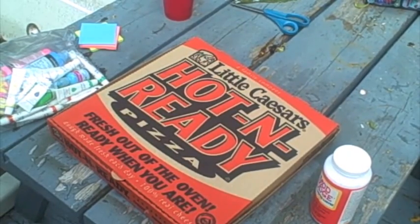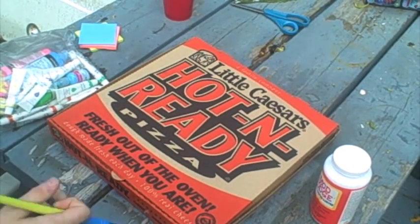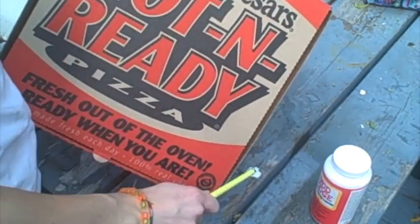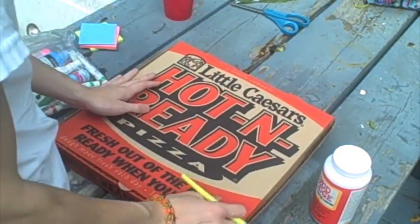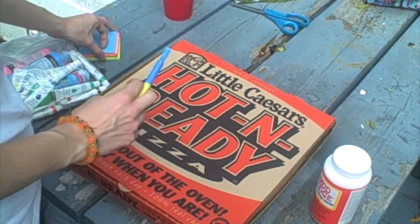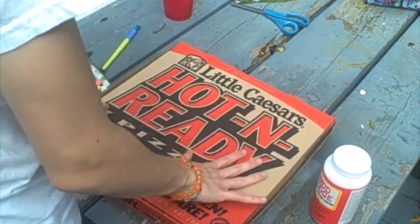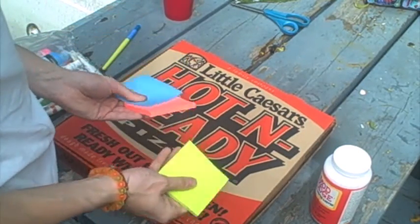Okay guys, today I'm going to be showing you a little decoration of the Little Caesar's box. I'm always bored so I always want to do something. I have the Little Caesar's box left over, so I'm going to decorate it.